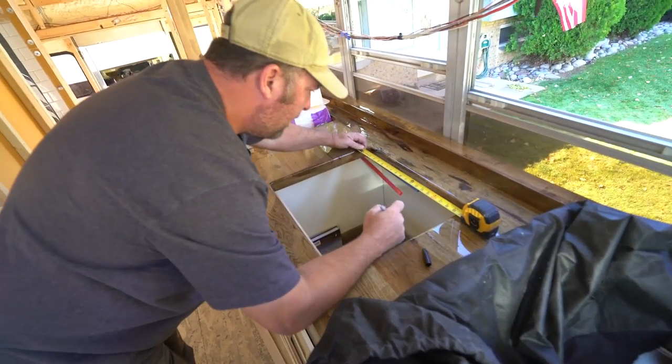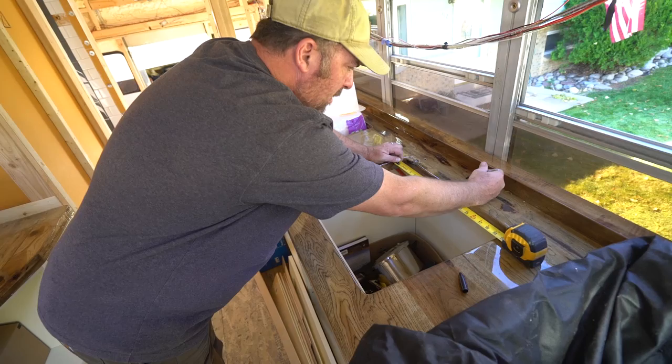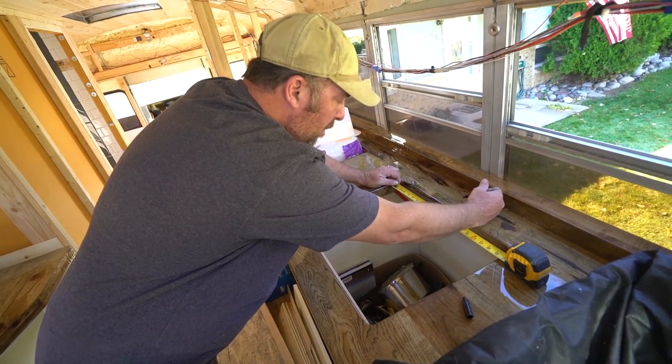I'm going to find the center side to side for the sink, and then I'm going to put the faucet hole back a little bit, because you don't want it too close to the sink, but you want it to look nice.